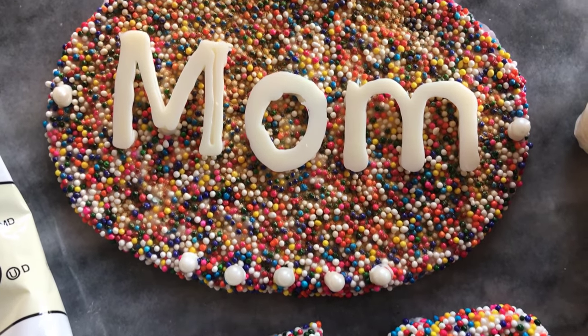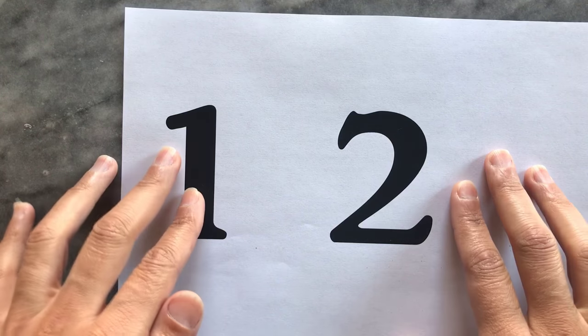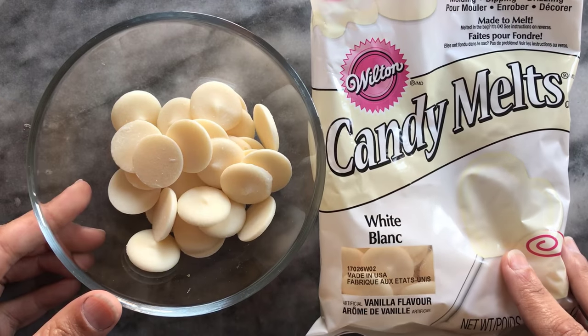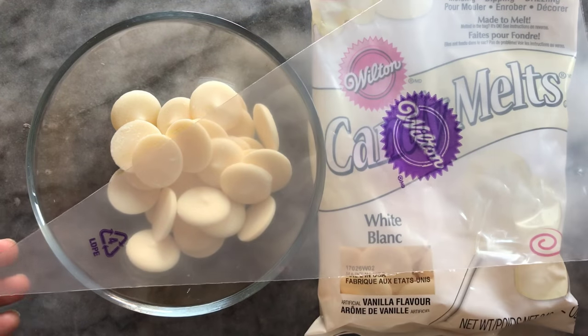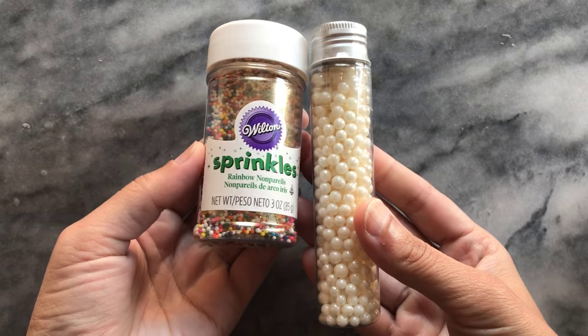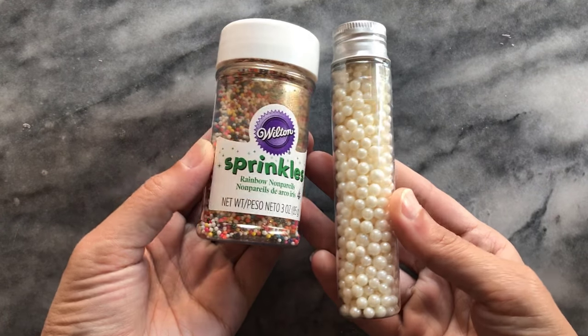I started with my printout of numbers — it helps to have a thicker font so you end up with sturdier decorations. I also have white candy melts which I melted, and a piping bag to pipe them out. I'm using tiny sprinkles, which are on the left; they tend to give a better finish rather than larger ones.